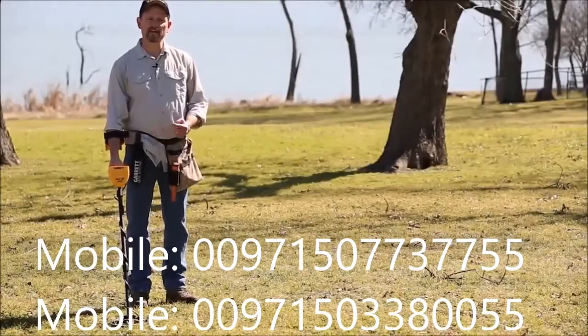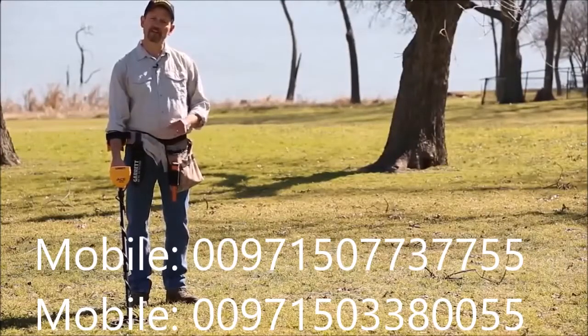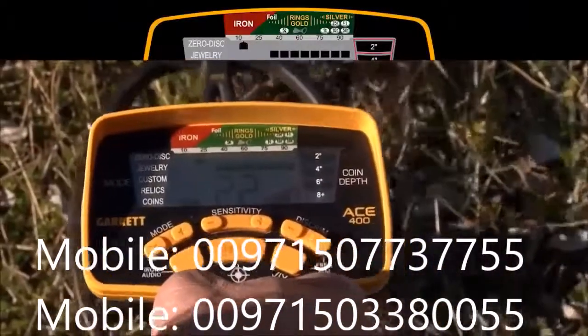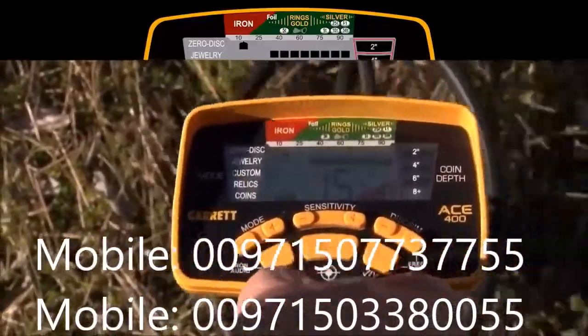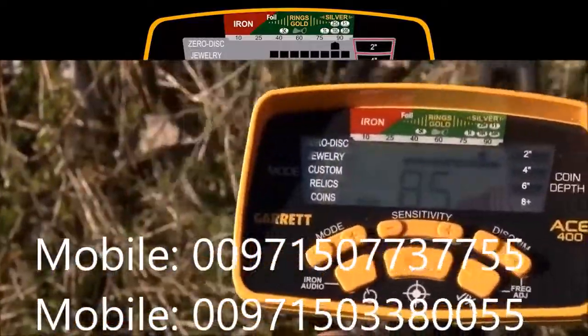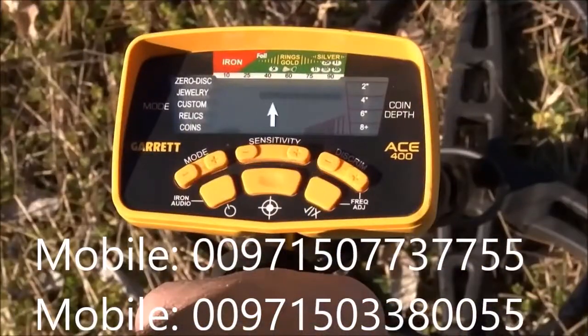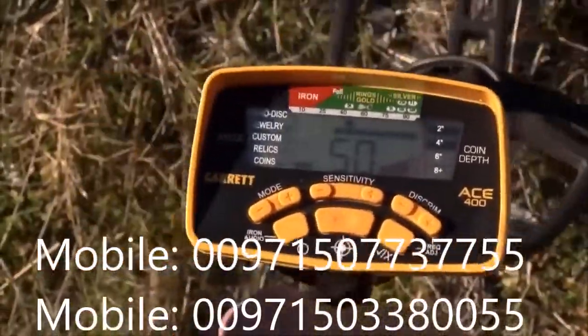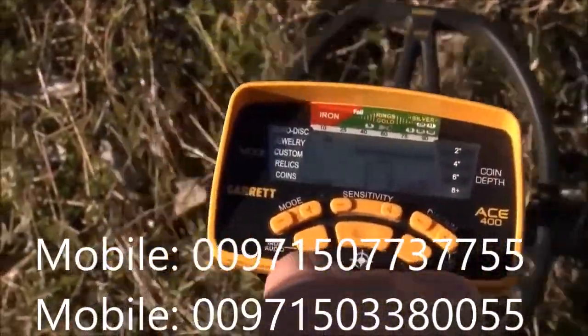Your ACE 400 is always going to indicate all targets that you encounter in the field, but it's important that you understand target ID. The ACE 400's target ID includes a legend up at the top — ferrous or iron items indicate more toward the left side, and non-ferrous or more conductive items are going to be more toward the right. US coins are all clearly identified. The lower scale indicates all the pixels that are switched on and active and have not been rejected. Cleared-out pixels have been rejected, though you will still see a target ID cursor appear across the top row. It'll be audible if accepted; if rejected, it will not be audible but you will still see the cursor.